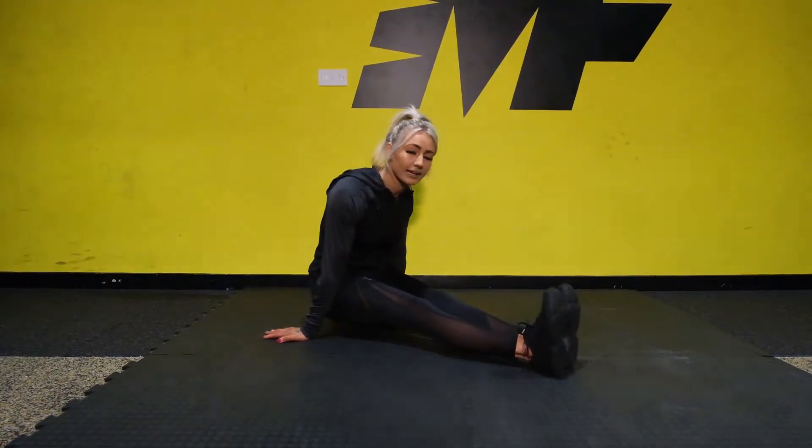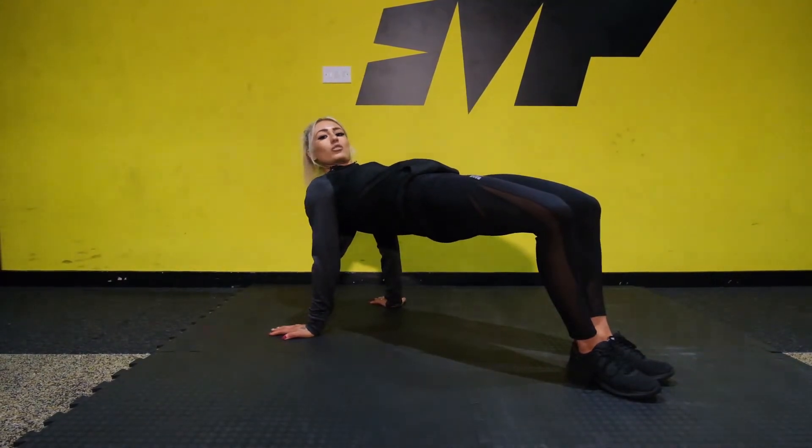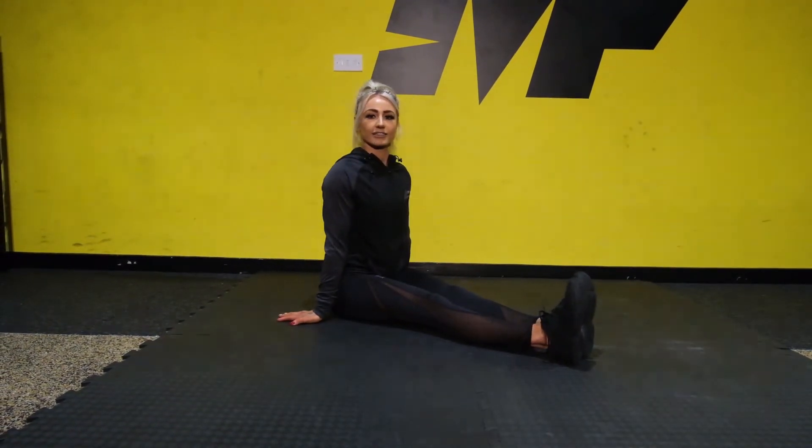Then you're going to extend back, put your feet flat on the floor, driving those hips up, squeezing the glutes and stacking your shoulders, and then you just reverse back down to that.